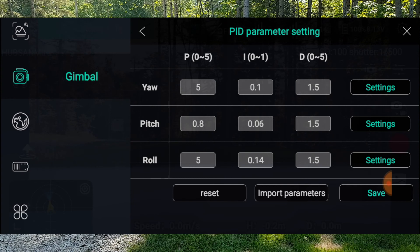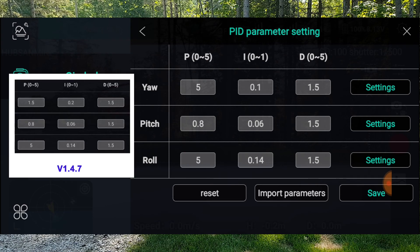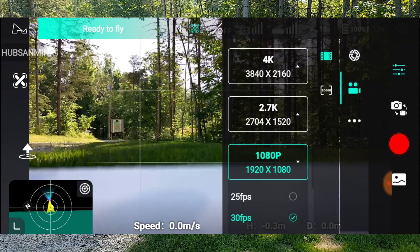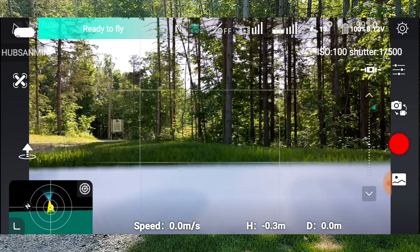The PIDs are the same as the Hubsan Xeno Mini Pro. The things that changed were the yaw P and yaw I. The yaw P is now 5 — it used to be 1.5. The yaw I used to be 0.1, now it's 0.2. Everything else is the same. Pitch is the same: 0.8, 1, 4, 6, 1, 5 — yes, everything's the same except for those two, the P and the I.